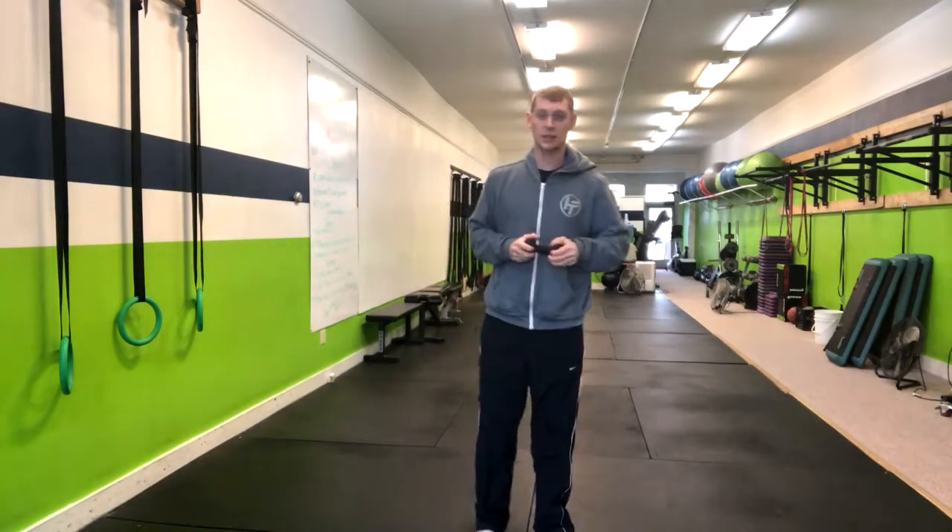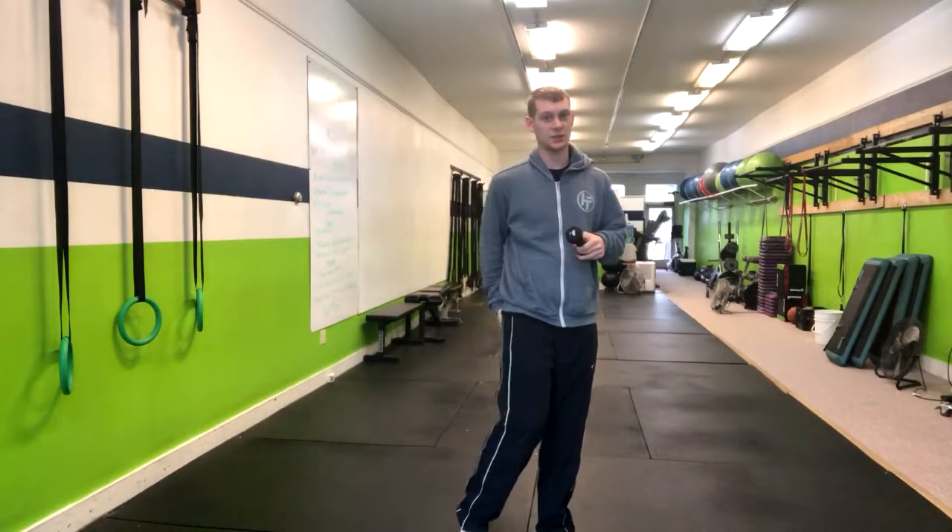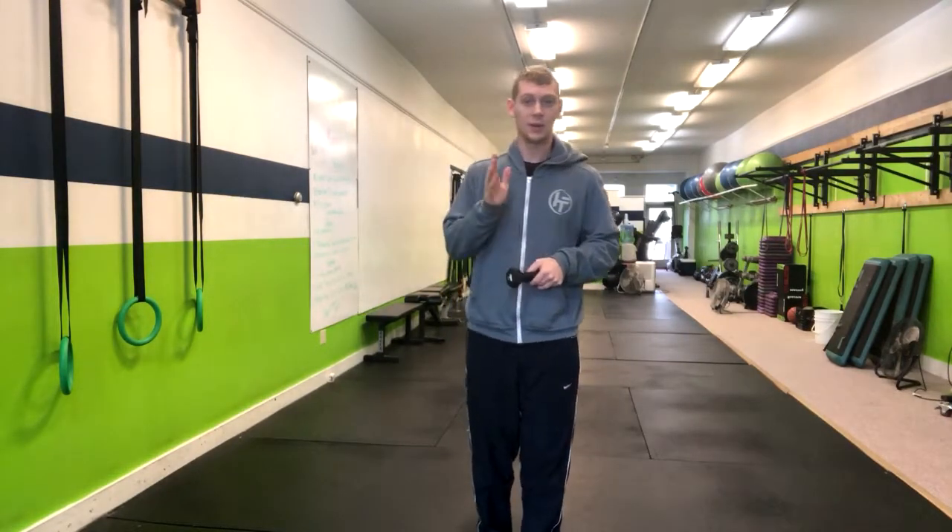Make sure your knees aren't caving in and that you're engaging your glutes and hamstrings. And that's how you do a kettlebell or dumbbell good morning.